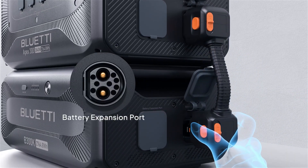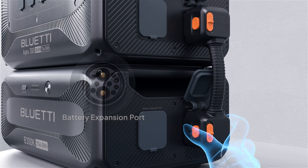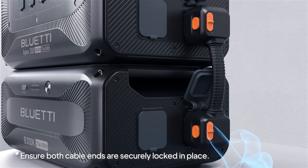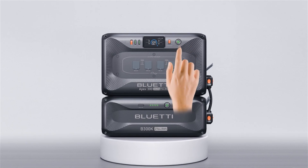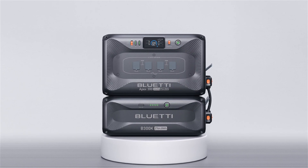Finally, plug the other end into one of the expansion ports on the B300K. And that's it. Long press the power button on your Apex 300 to turn it on and the B300K powers on as well.